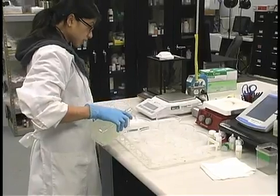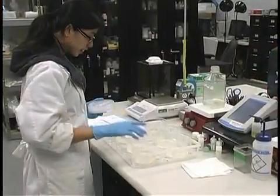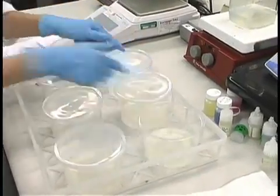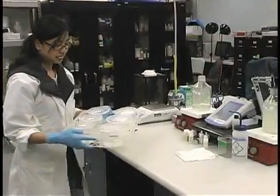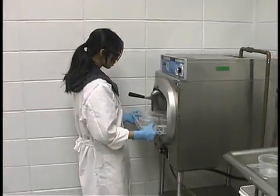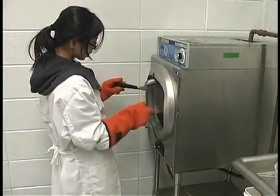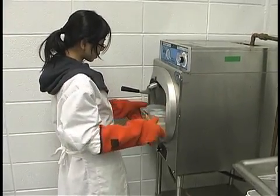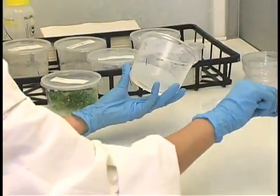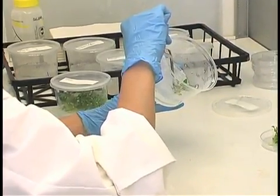If you are using autoclavable culture vessels such as glass jars, phytocons, or magenta boxes, dispense the medium into the culture vessels prior to autoclaving. The culture medium will need to be sterilized to kill any contaminants. This is done using either an autoclave or pressure cooker. Sterilize the medium at 1 kilogram per centimeter squared or 15 psi, which is 121 degrees C, for at least 15 minutes. For larger culture vessels, you may need to increase the time for sterilization. Allow the medium to cool for 30 minutes to two hours until the gelling agent has properly solidified.